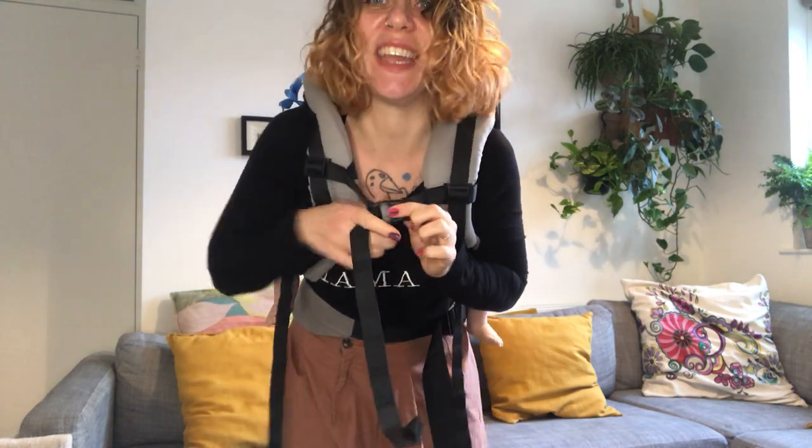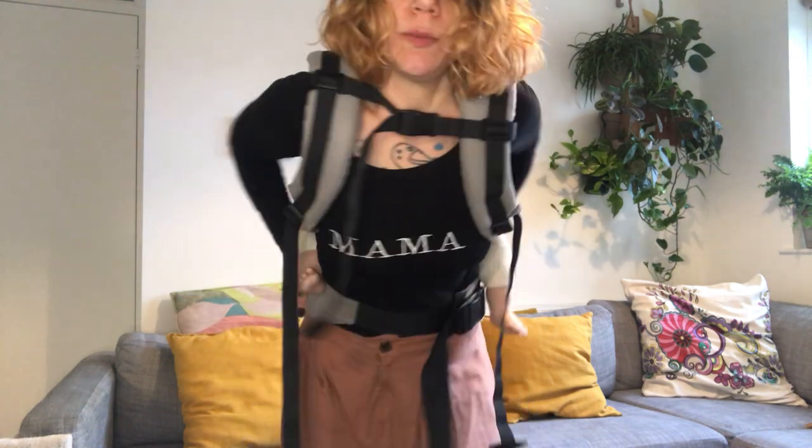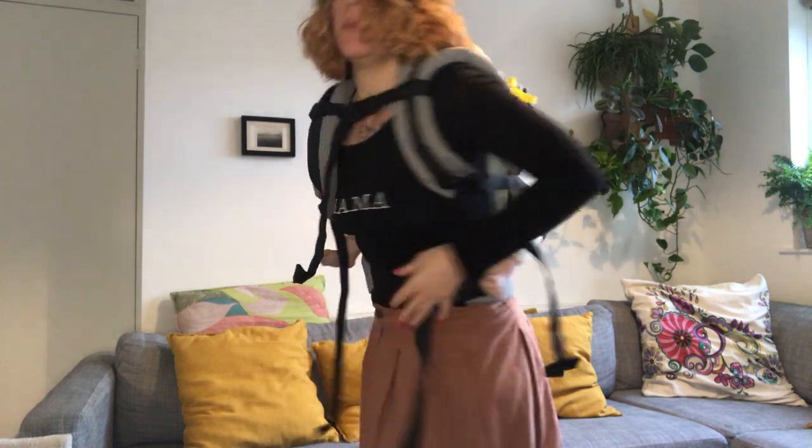I'm just gonna click here — keep my chest strap — to make sure the straps are nicely held together. Adjust my waist belt a little bit. I'm gonna bring my baby a bit higher up so I can see my baby's face easily.